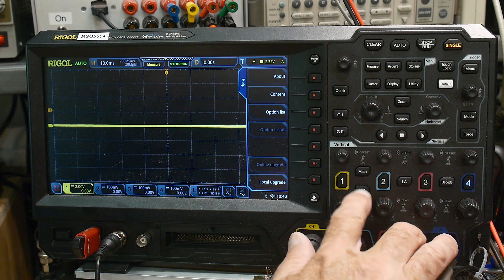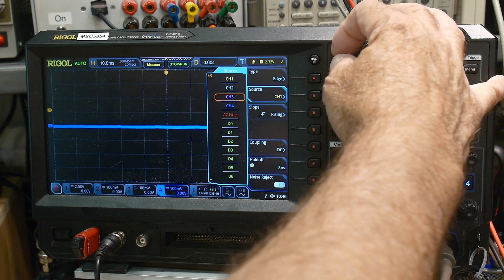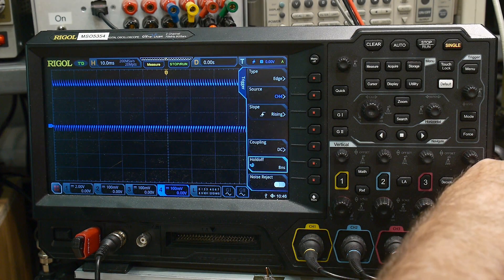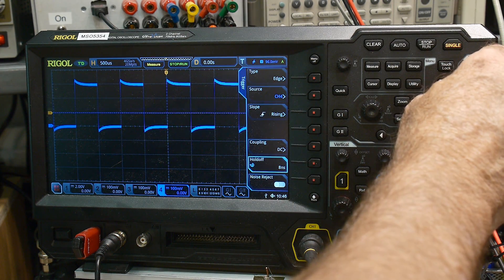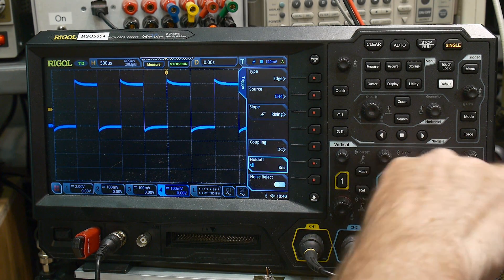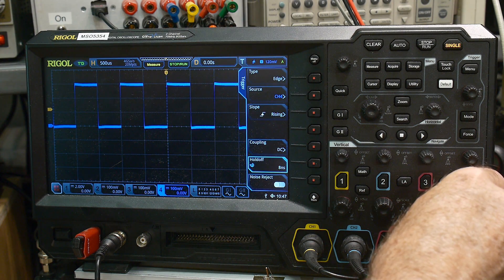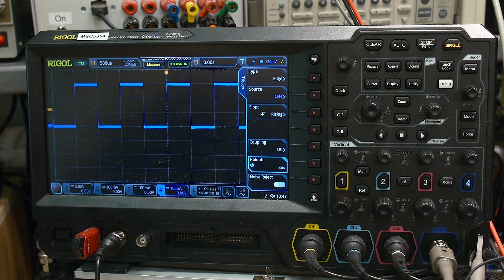I put it on channel four. Let's turn on channel four and turn off channel one. We'll trigger on channel four, connect it to the calibrator output, and connect the ground up. We have some calibration to do on the probe — we'll use our little adjustment tool. And there we go — perfect match. I like it.